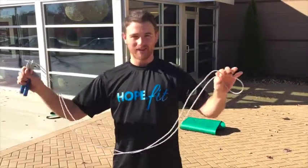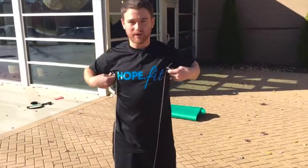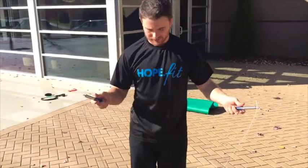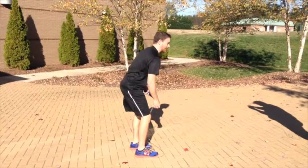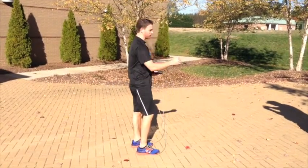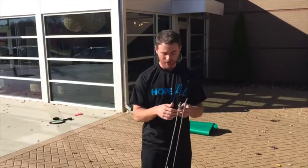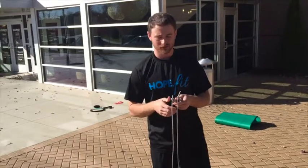Typically, the rule of thumb for length is about armpit height — that's as high as you want it. The next thing is where you want the rope to hit. You want the rope to hit the ground just slightly in front of you. If it's hitting too far in front of you and bounces, it's going to catch your toes and you're going to be messing up all the time. So keep that rope skipping just before your toes, or right where your toes land.